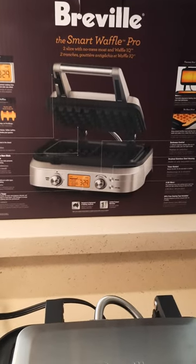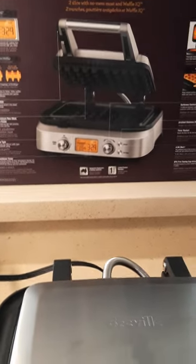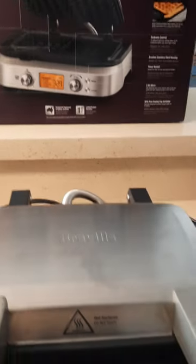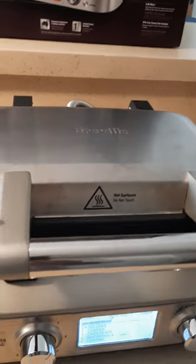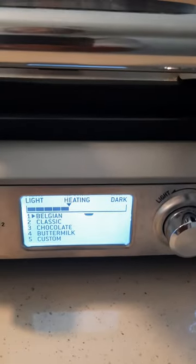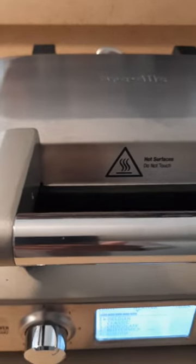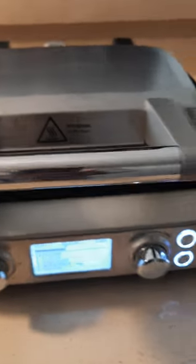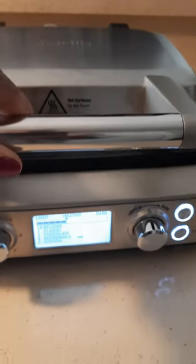I'm just going to go through a couple of the features that drew me to this particular model. A couple of the features that I thought were really good — I have it on because I wanted to show you guys what it looks like. Right now it's just heating. But it has a locking switch, which I thought was great. If you're short on space and need to store this in an upright position, you can do so without worrying about it opening up.